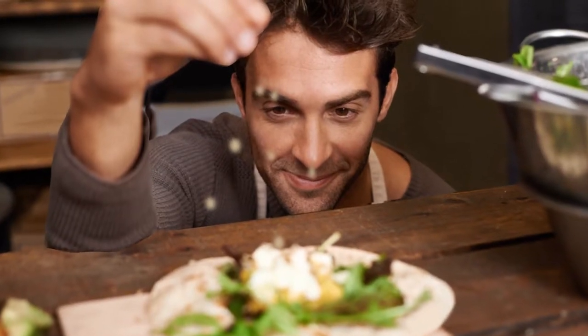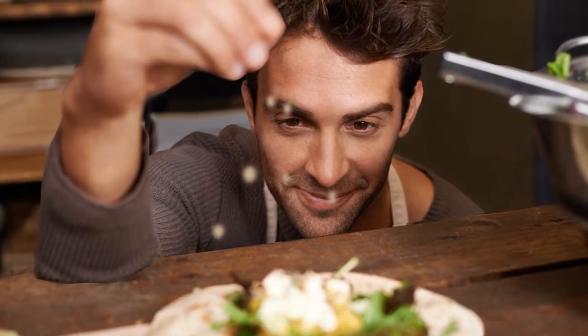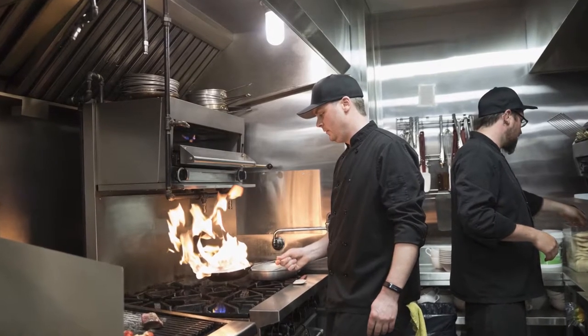A food handler is anyone who works as an employee handling food, packages, equipment, utensils, and contact surfaces. This includes bartenders, hostesses, bussers, and kitchen staff, to name a few.